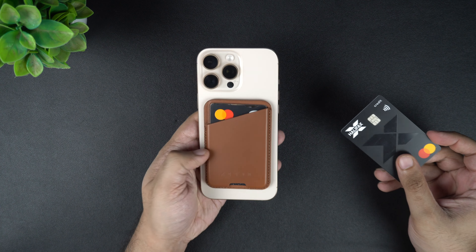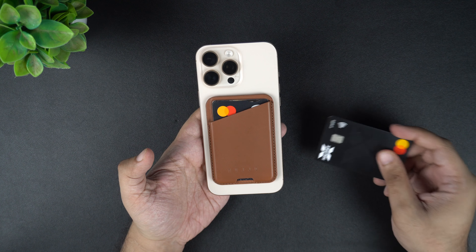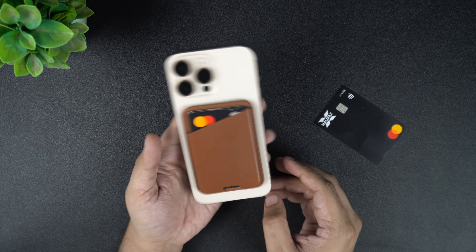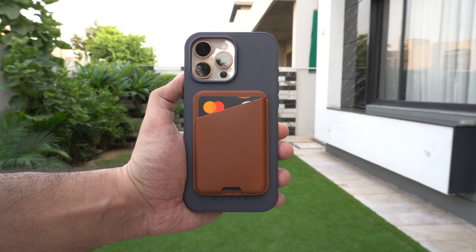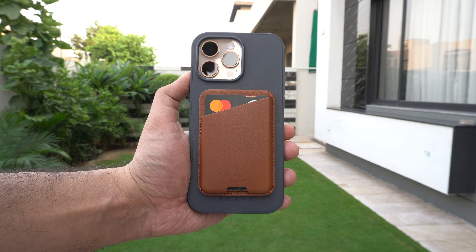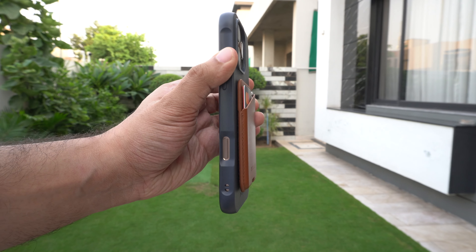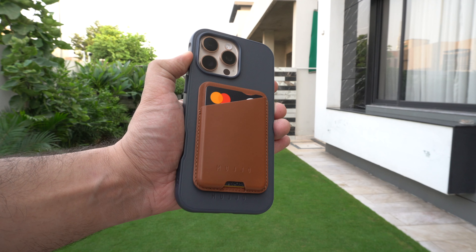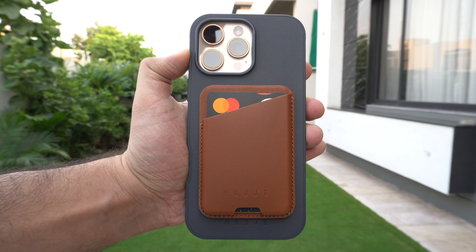After using it, just like the Shield case, I am very much a fan of this magnetic wallet by Muzio and would recommend it to anyone looking for a MagSafe wallet for their iPhone. I really like its dark tan color, premium full grain leather, 3-card storage capability, and the silicone stripes for slip protection. This wallet is the perfect package. You can buy the Muzio full leather magnetic wallet for iPhone for $44, and it is available in 8 color options.